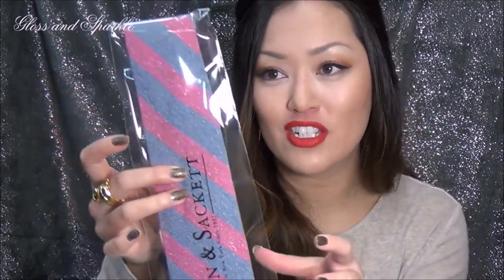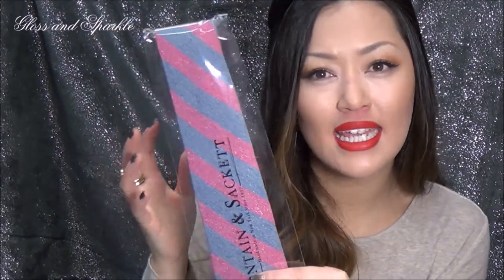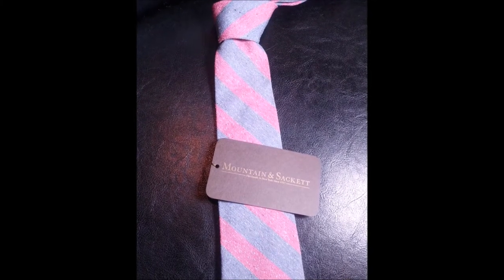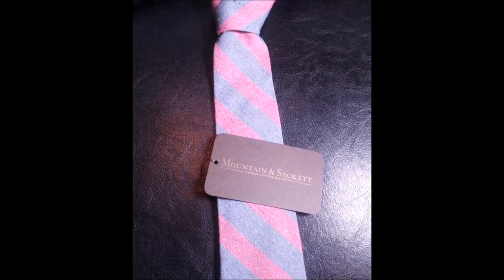The last one I have to share is one of my favorites — the Jackson stripe pink. It's a pink that's tinting a little red, and I love the fabric on this. If you look closely, it almost has little confetti-like splotches of color woven in. The texture of the material is really something — that's one of the things I'll say about Mountain and Sackett: they have beautifully textured materials. My husband was so excited when he saw this and cannot wait to wear it.